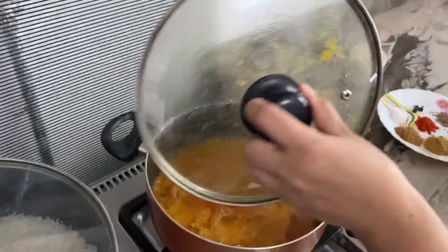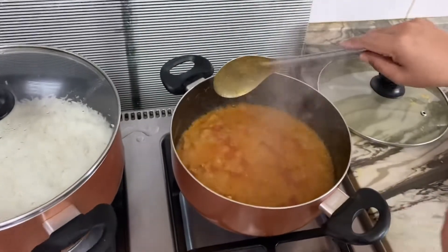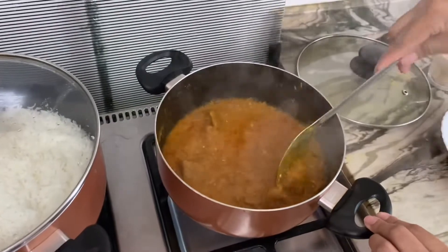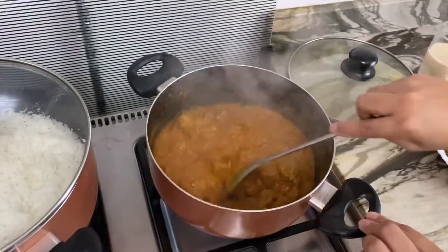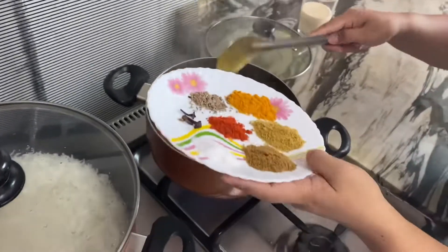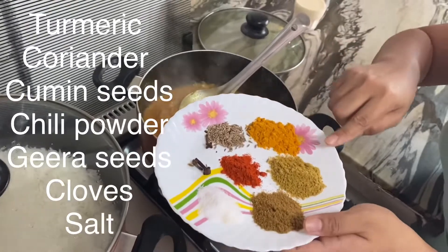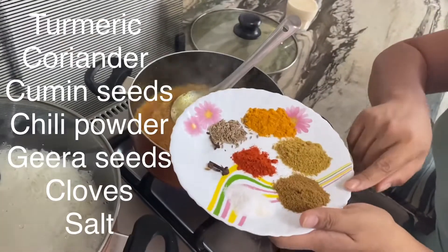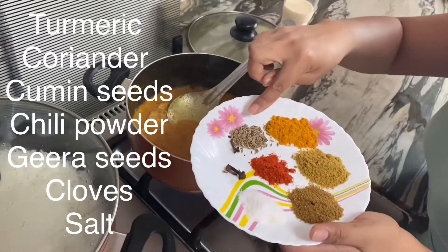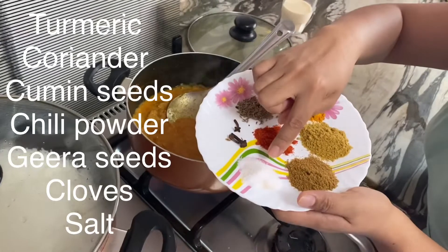Wow! Once there's oil, you need to mix it again. Then I'm gonna add all these last ingredients. To repeat: this is turmeric, this is coriander, this is cumin seeds, this is chili powder, gira, and three cloves. And the last is salt to taste.